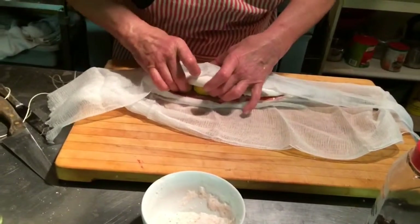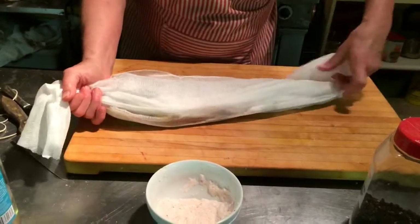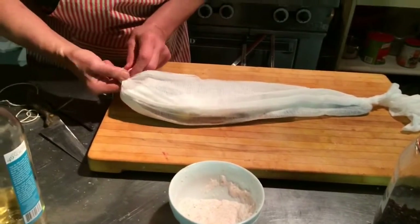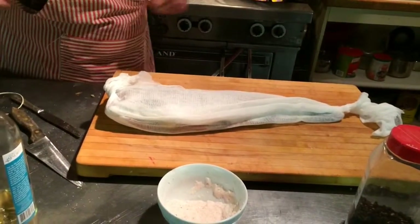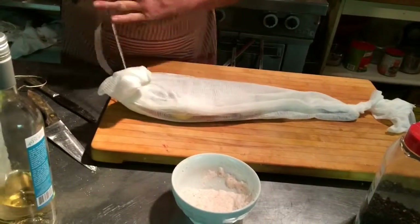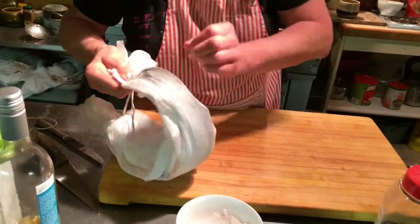We have some cheesecloth here, and I put a little bit of lemon in here — not only for the taste, but also to keep it a little bit apart. If you swing over there, there's a catering mirror. After we do all this, it goes onto the catering mirror. The catering mirror is round, and you can use any mirror at home too — it's a nice centrepiece. I'm going to tie this here.